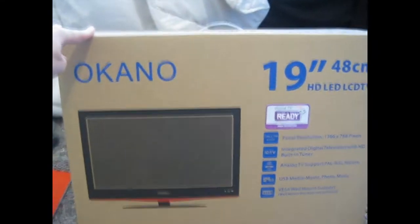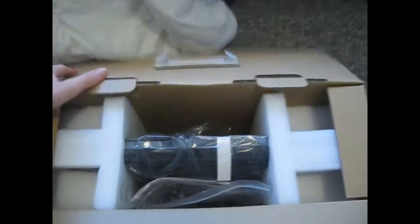Alright, here we are today. Got my new TV. Supports computer and PlayStation. Pretty good price — $185 for a special deal. Going to do a little unboxing today.